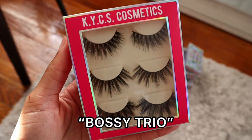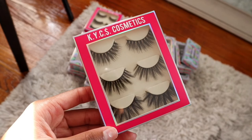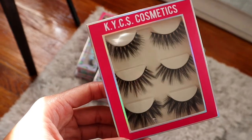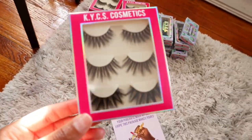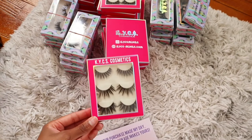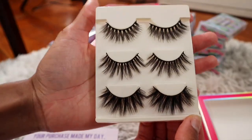This is the new vegan lash bundle that I just dropped on my site. The original bundle had, I believe, 8 or 10 pairs of lashes — these were just my favorites. I decided to bring these back because all of my vegan lashes are sold out, so I wanted to do a new bundle so you guys could have a vegan option still. My nails look so horrendous — quarantine is really getting the best of me.